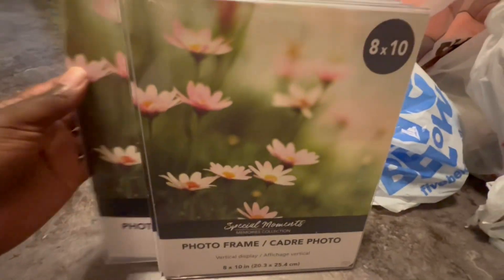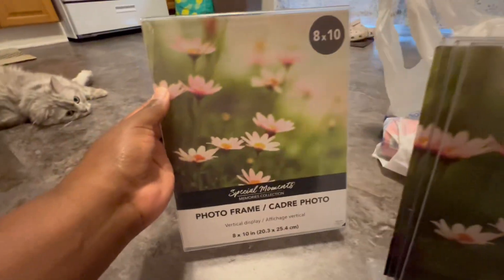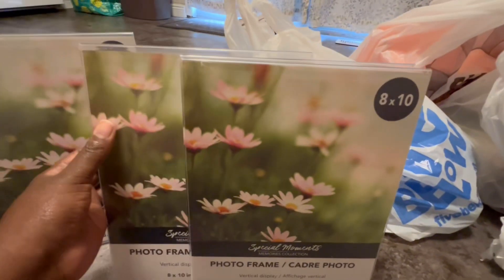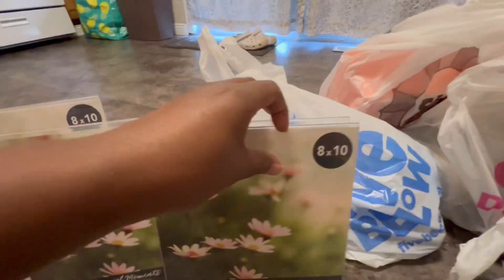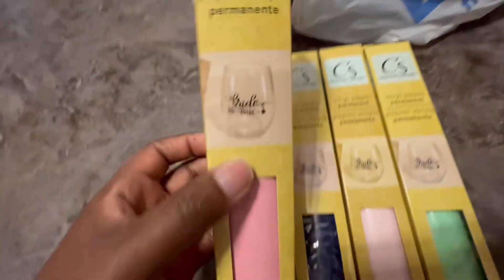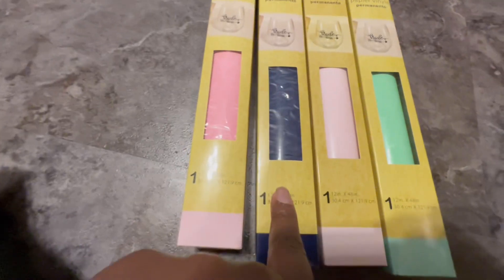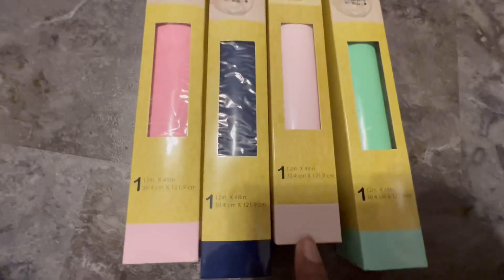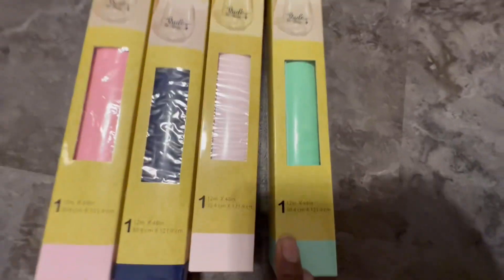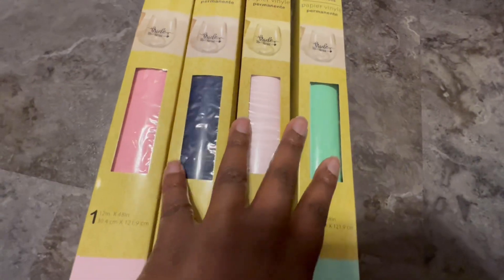I also got a bunch of photo frames — I'm not sure what I'm going to do with those yet, but I might put my QR code, shop information, and Cash App QR codes in them so people can pay that way. And I got some permanent vinyl — I love the colorway. There's a darker pink, a midnight blue, a periwinkle pink, and a teal.